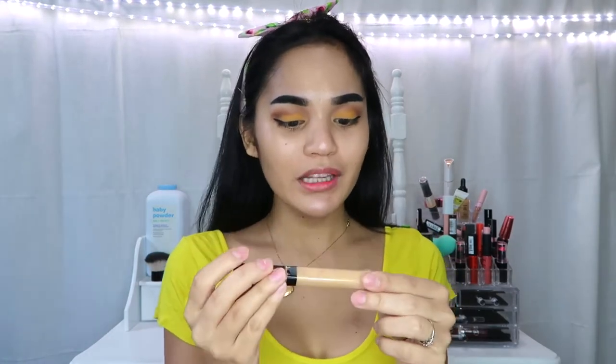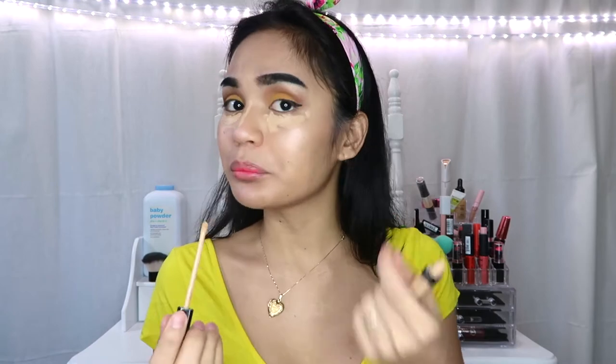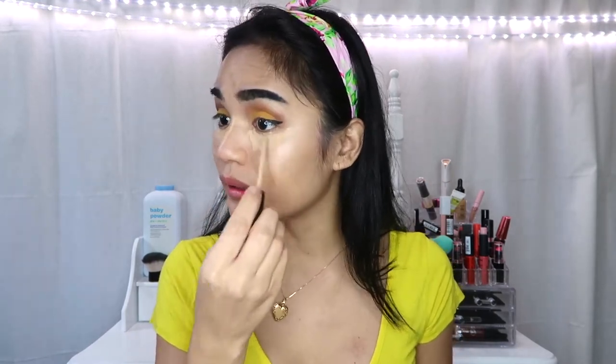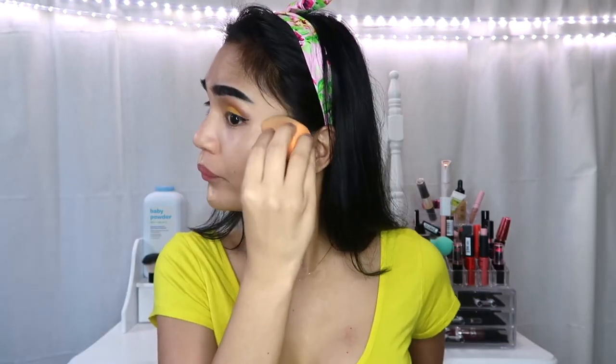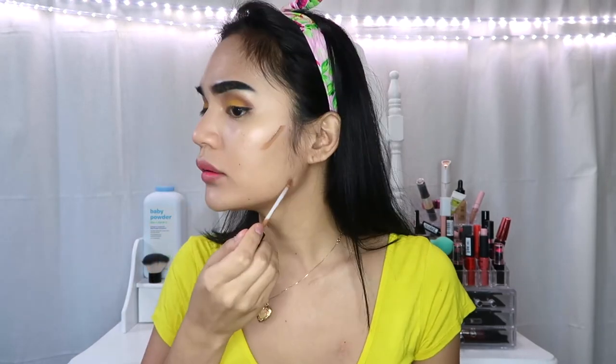I will just use this Maybelline New York concealer again in the shade of 20 Sun Beige — make sure na hindi malagyan yung highlight na nilagay mo. We're gonna use this Maybelline concealer again in the shade of 30 Coffee para kulay yung ating mukha. Using the beauty blender para e-blend.